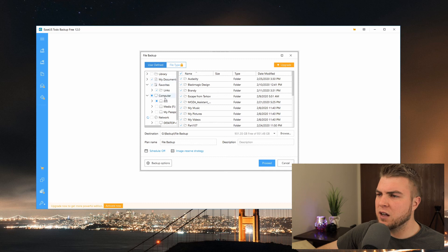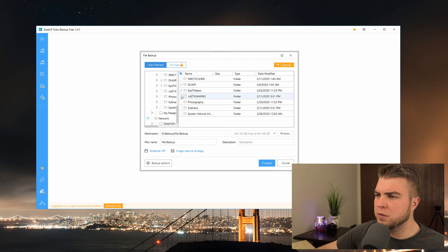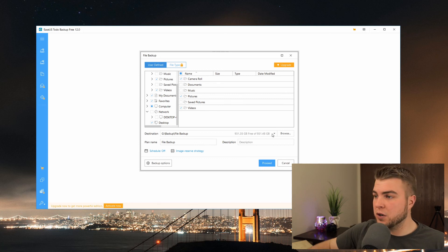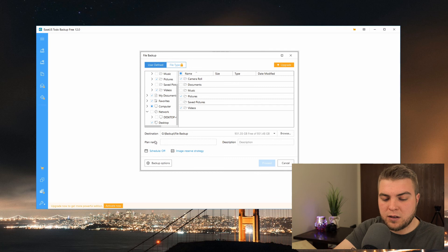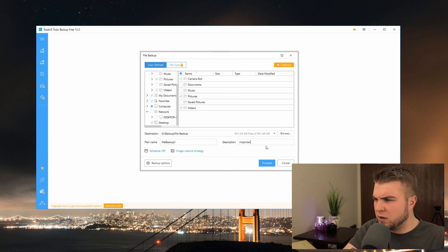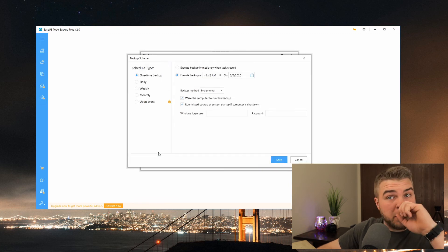I have my Documents selected, and I'll also do my media drive - the Dump folder, my IT Videos folder, Photography - just do all that stuff. Also Camera Roll, Pictures, and Videos. Everything that we have checked is going to be backed up. The destination defaults to what we set up earlier, but you can browse to change it. I'm already set up on my Passport with my File Backup folder. I'm going to name this backup 'File Backup One' and the description 'Important media and system files.'